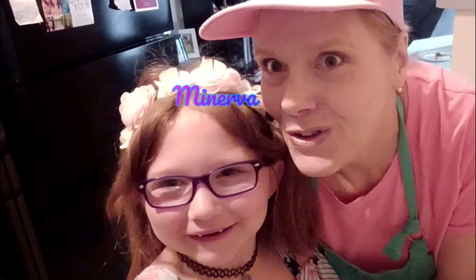Hi, good and kind people. Lisa Gale here today and I have a very, very special guest. This is my great-grandniece, Minerva.